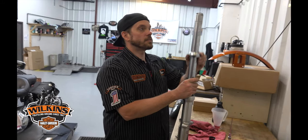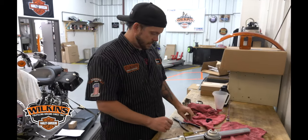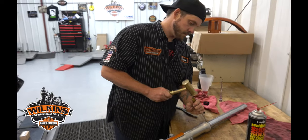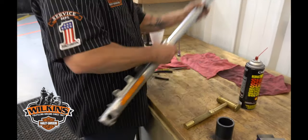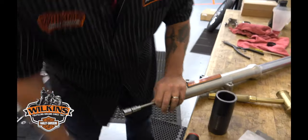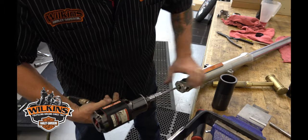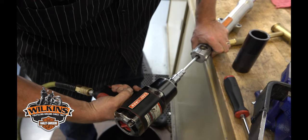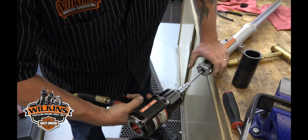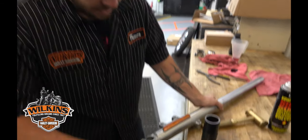Today we're replacing the leaking fork fluid fork seal. First thing, get your chrome cover off and get your dust shield off — just tap this up a little bit. This will all be replaced. Then get your fork bolt out; it pretty much holds a lot of it together and this will allow you to drain it while you're taking everything else apart. Keep it all compressed when you take this bolt out or it'll just spin the dampener rod inside.